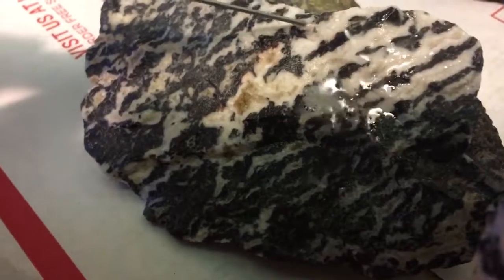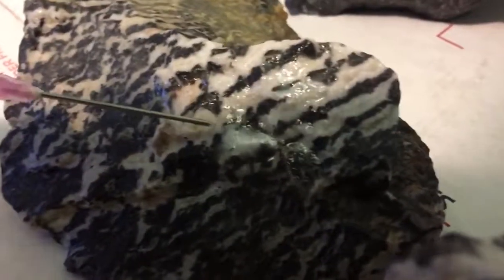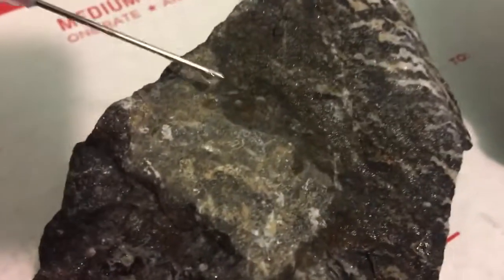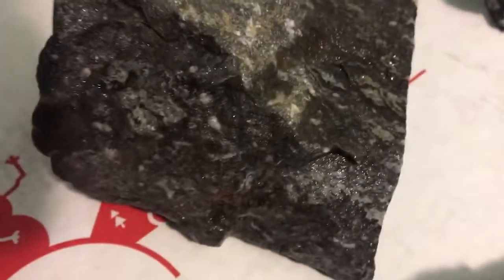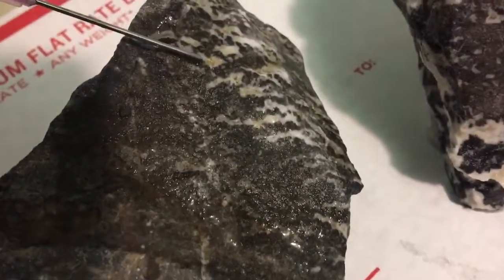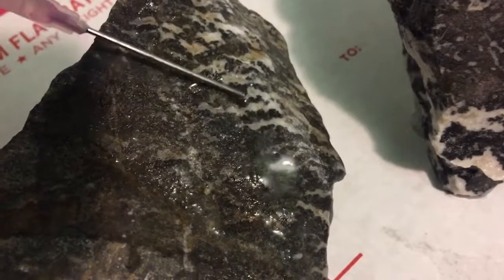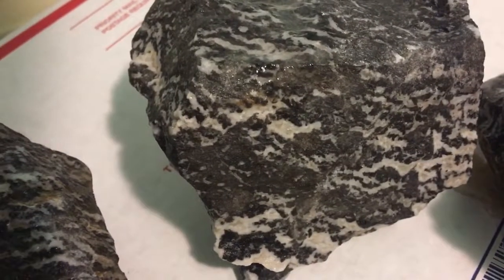I'm definitely going to return these rocks — they're not for my fish tank. Look at this one, it starts bubbling a little bit. The black parts not so much, but as it travels down it does sear it. Look at the white parts — they all have some kind of specific reactive mineral in them. They're all kind of fizzing now. If you can't really see it, you can definitely hear it.